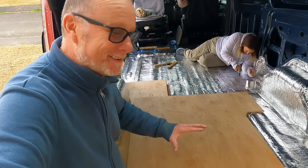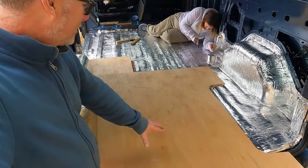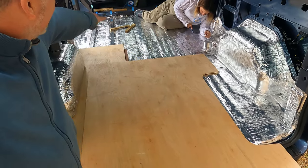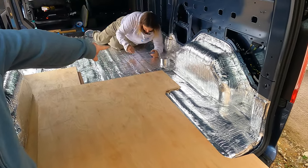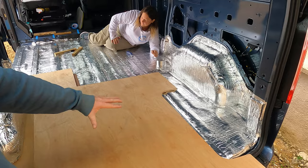Rebecca chose to buy this pre-cut, pre-formed flooring for the van. It just made perfect sense — it was so cheap and so time-saving. We're laying this floor down on top of the battens; you can just about make them out underneath the silver foil.